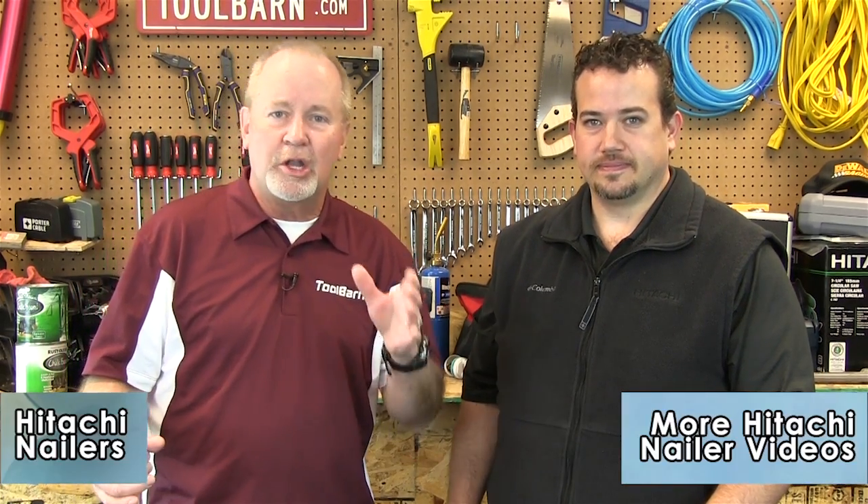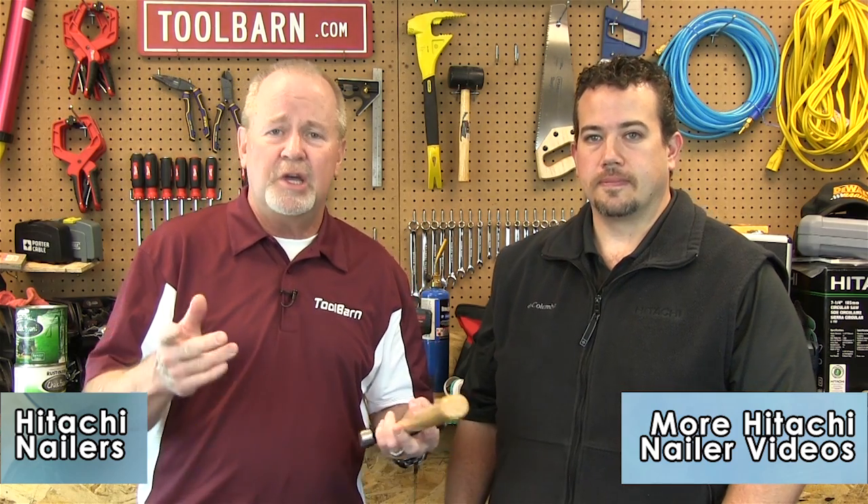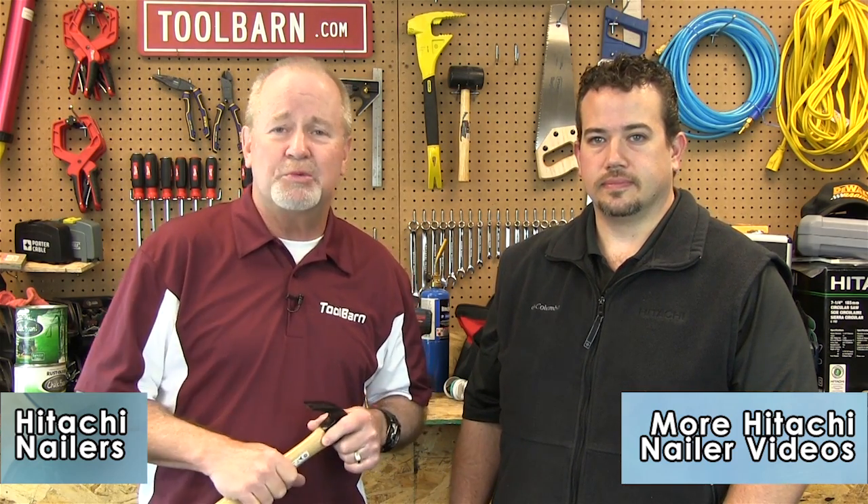Joel is going to explain more about these tools online on our ToolBarn channel, so check that out. If you're looking for any of these great tools — compressors, any kind of pneumatics — check out ToolBarn.com and you will absolutely find what you're after. Thanks for joining us, and we hope to see you next time.